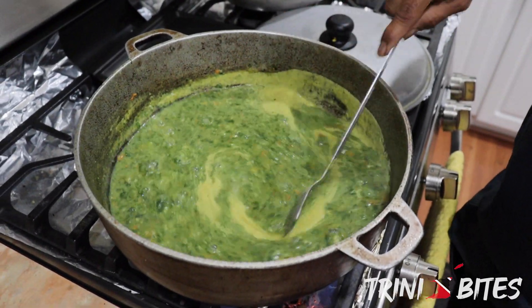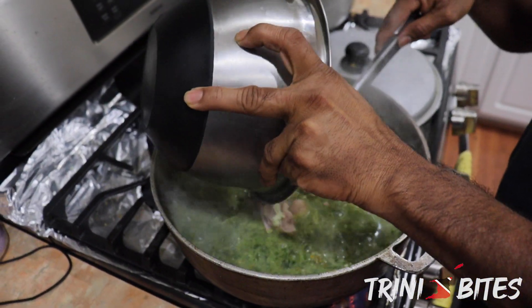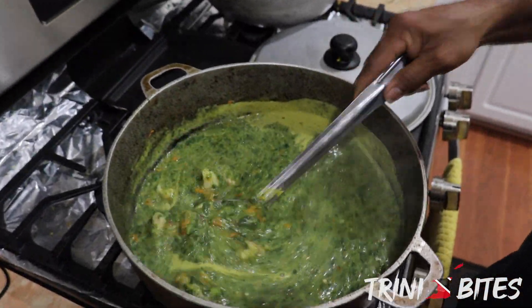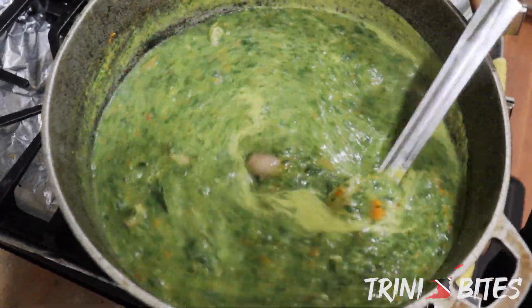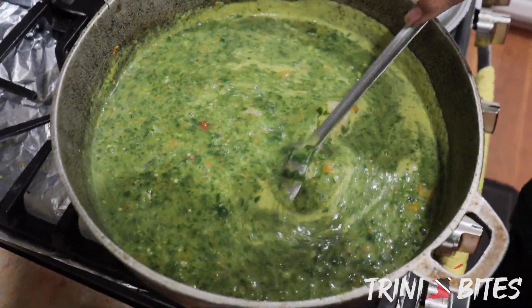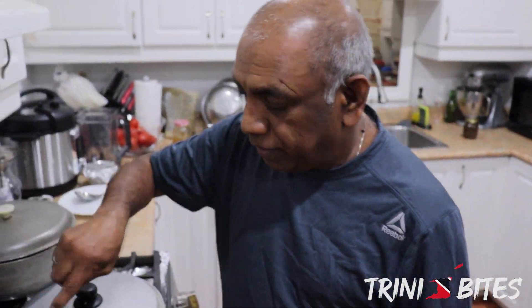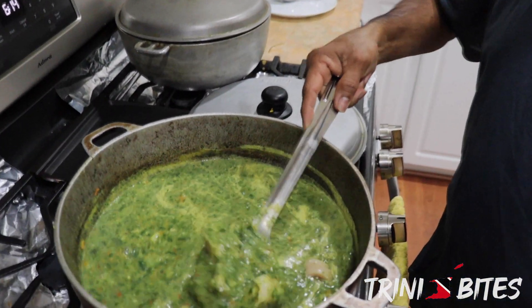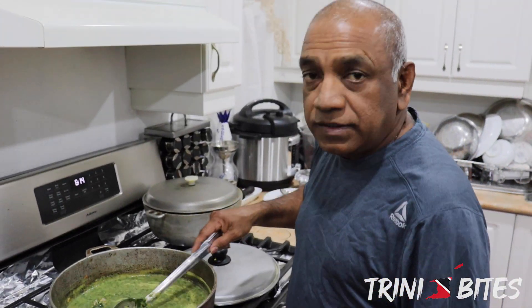So what I'm going to do now is throw the pigtails in so they can soak in with everything. Look at that — it's beautiful. It's only about 20 minutes so far and it's cooked. I got the very young callaloo bush, so it melts quickly. Simple and easy to make.